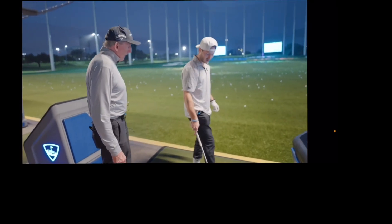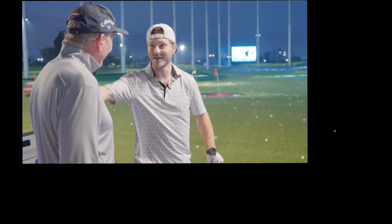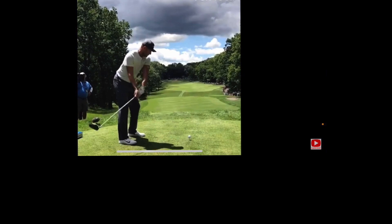Have you worked with a lot of baseball players? Yeah — Jeter. That's good enough. That's unreal. What's unreal is that Jeter has Bubby's takeaway. But you've got to get the club on a consistent track.